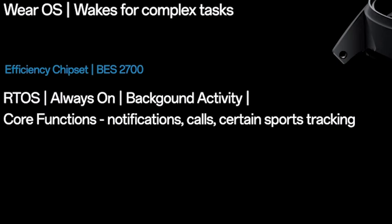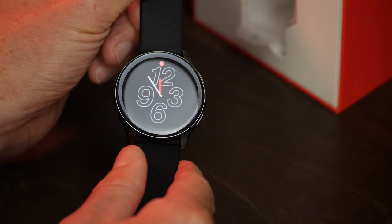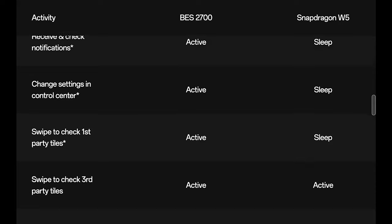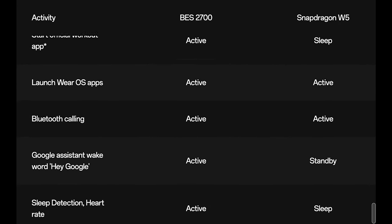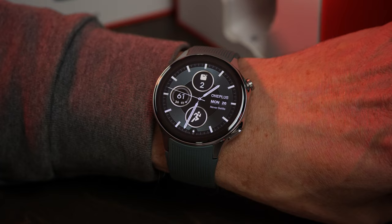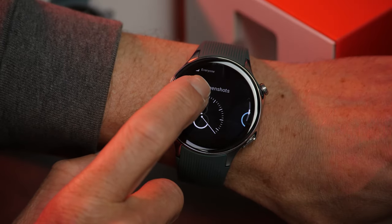One chip, the BES 2700 running RTOS — which, by the way, was the OS that powered the original in its entirety — handles the watch's basic functions, while the other chip, the Snapdragon W5, kicks Wear OS 4 into gear for interfacing with the watch, providing things like notifications, as well as downloading third-party apps and watch faces from the Play Store.